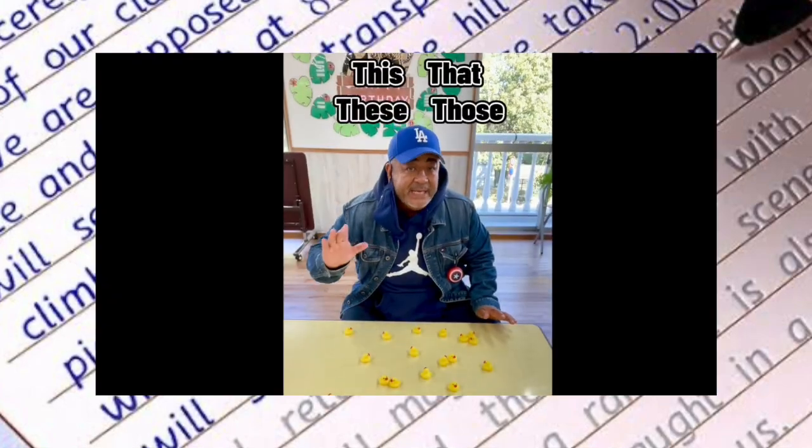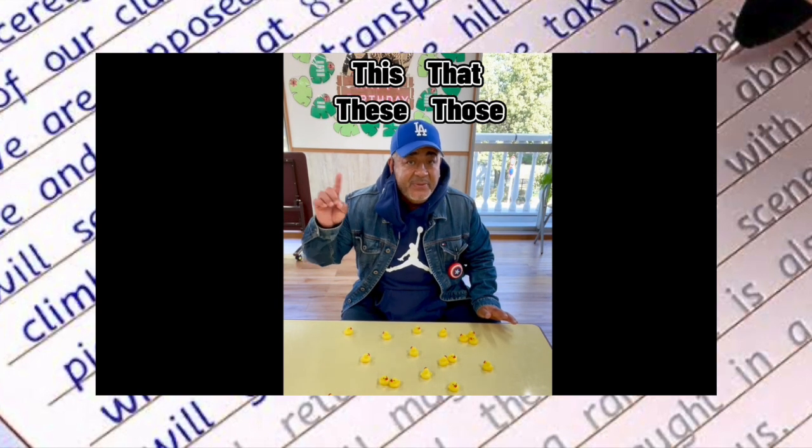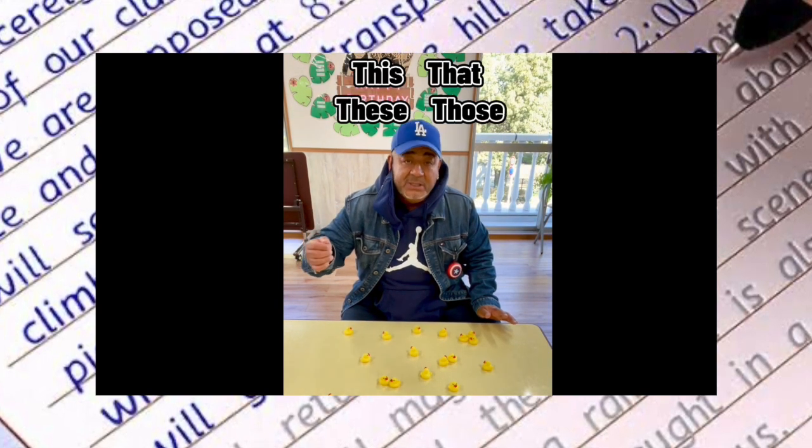By far the easiest way to teach this, that, these, and those to little kids.